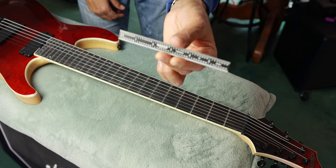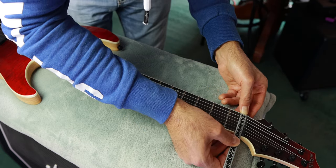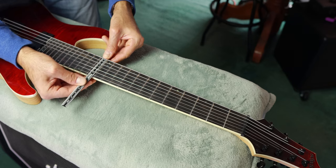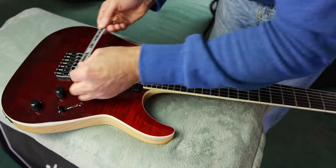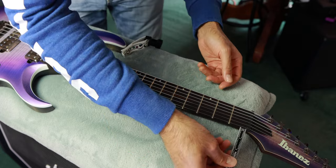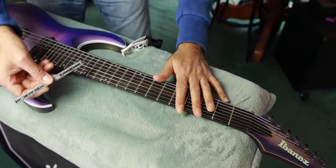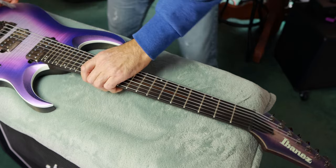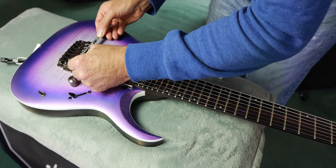Now let's measure the neck width using the more precise measuring tool. At the nut on the Schecter, we're coming in at 1 inch and 28 thirty-seconds. At the 12th fret it's 2 inches and 13 thirty-seconds, and the string spacing at the bridge is 2 inches and 15 thirty-seconds. For the Ibanez, at the nut we have 1 inch and 27 thirty-seconds, the 12th fret is 2 inches and 12 thirty-seconds, and the string spacing at the bridge is 2 inches and 17 thirty-seconds.